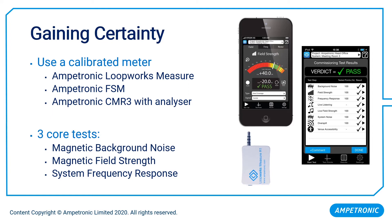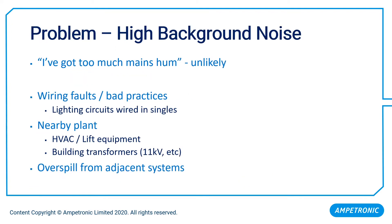At this point we might have identified some aspects of system performance which are not quite where we'd like them to be. The first problem area is high magnetic background noise. Whenever you've got a signal-to-noise ratio problem, it can be that you have insufficient signal, or that you've got too much noise. When it comes to loop problems, it is normally the former rather than the latter.